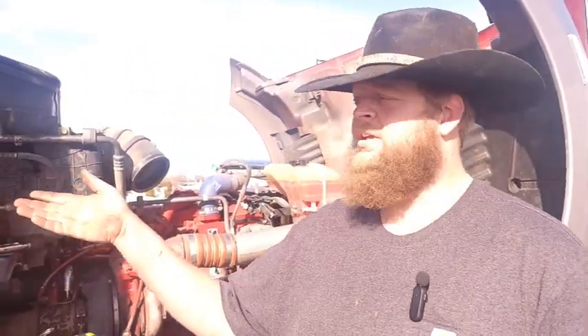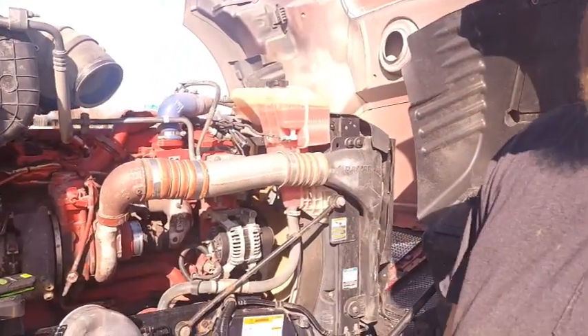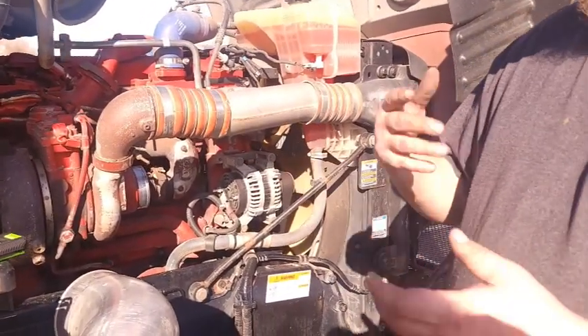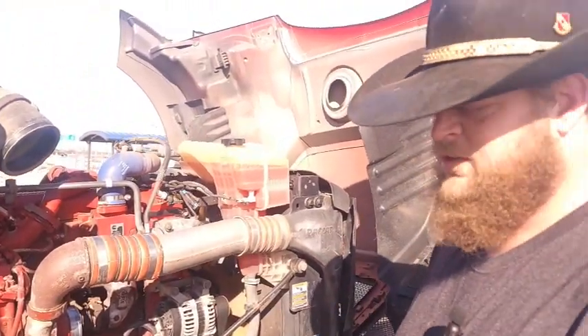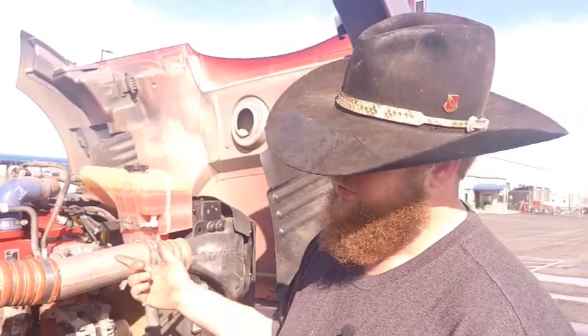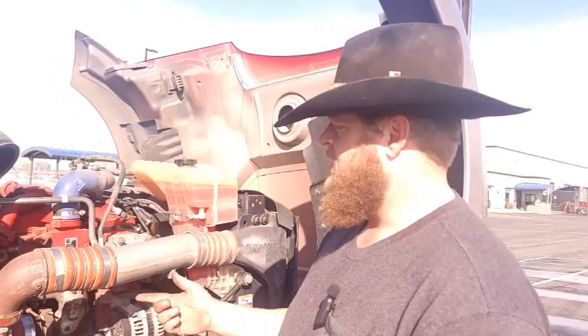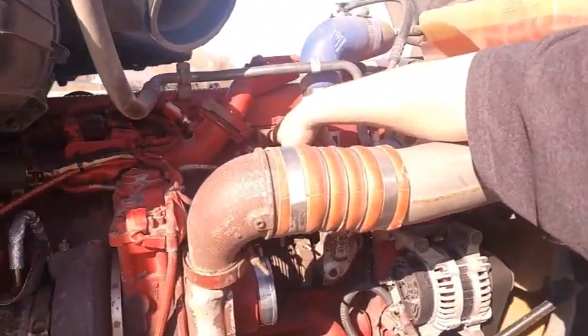Hey, Cowboy Trucker here with my beautiful wife Sabo and our trucking dog Xerxes and Trouble the cat — they're all in the truck. We got a little bit of a problem here: the turbo was spinning up and falling down, and we had some surging at idle going on. We thought we had maybe an air leak going into the fuel, so we troubleshot that, and further diagnostics revealed what the real issue was.